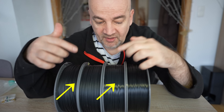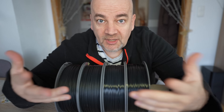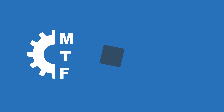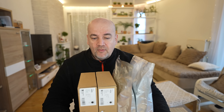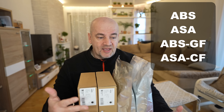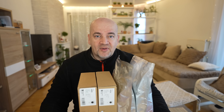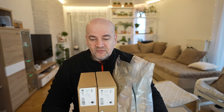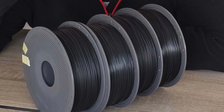Welcome to another material testing video. Today we're looking at Bambu Lab ASA and ABS filaments — regular and reinforced with glass or carbon fibers — all four in black color. This video is a result of my discussion with some Patreon supporters; they woke up the curiosity in me. This is not a sponsored video — I'm just curious and want to compare them side by side to see which one is best for specific applications.